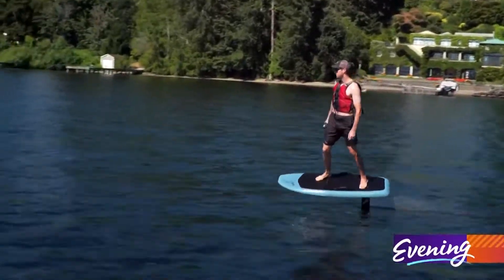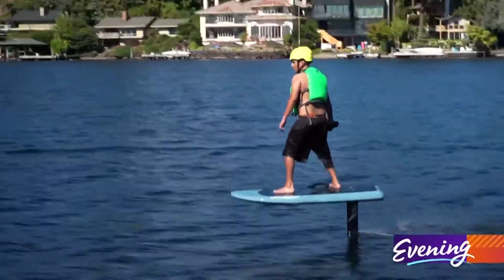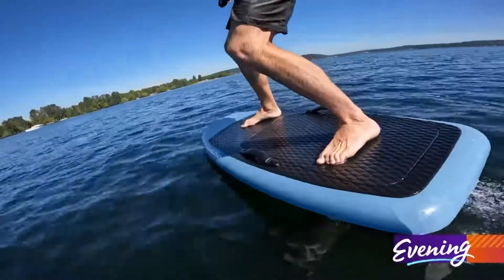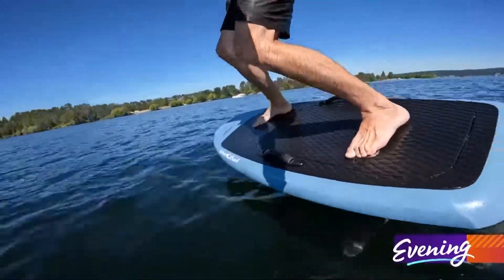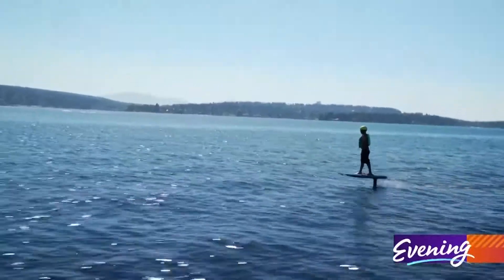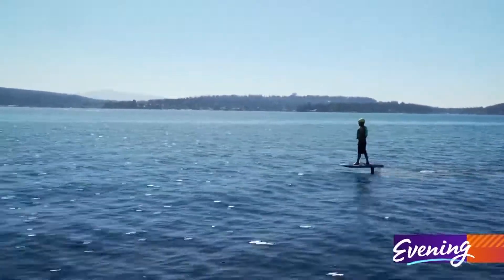They typically run at level 5 of 15, so only utilizing a third of the power of the machine, you still get up to 10 or 15 miles an hour. Cranking it all the way up to level 15, you're going to get into the 27 to 30 mile an hour range — and that's fast on the water.